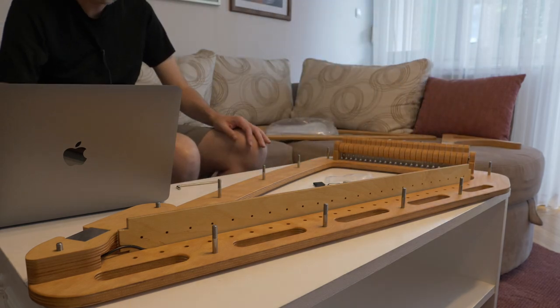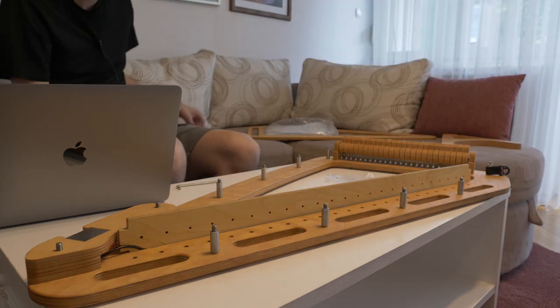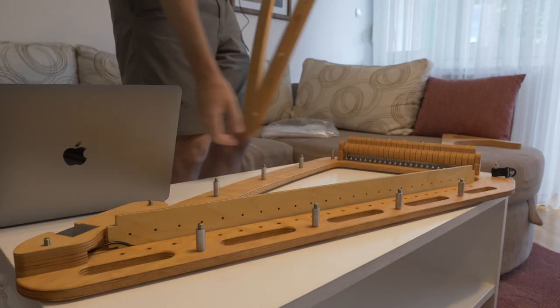They mention in the video that there are a couple of spots where you could potentially use a little electric screwdriver. But if you had a ratchet set and a screwdriver, that would be fantastic.